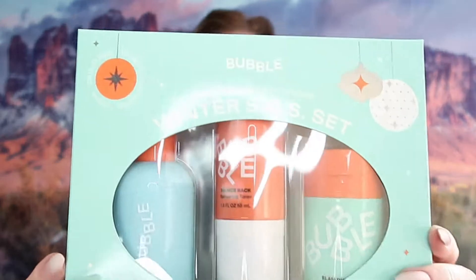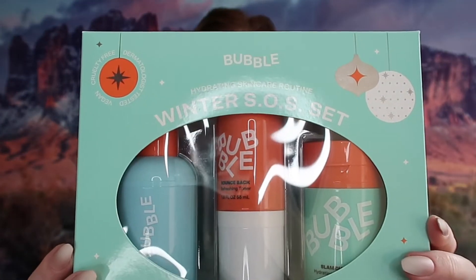The next box — she gave me a total of three boxes — this is the second one. This one is the hydrating skincare routine winter SOS set, and it has step one, a gel cleanser; step two, Bounce Back refreshing mist or toner mist; and step three, the Slam Dunk hydrating moisturizer. With my skin normally being really dry, especially in the winter, this is actually really perfect for me.